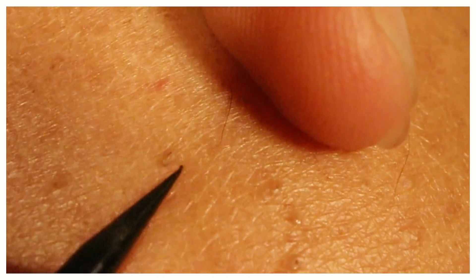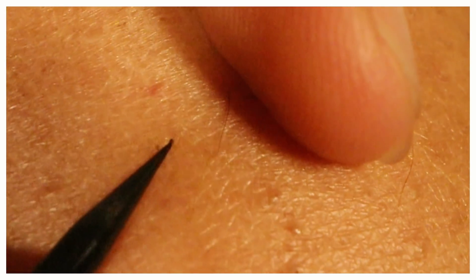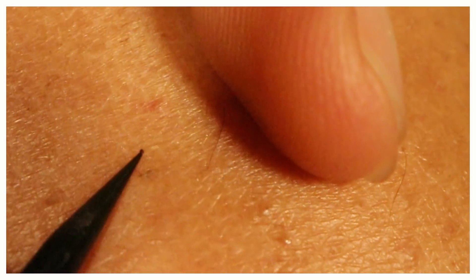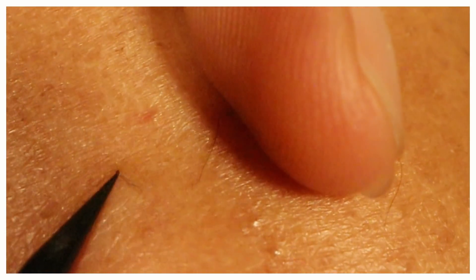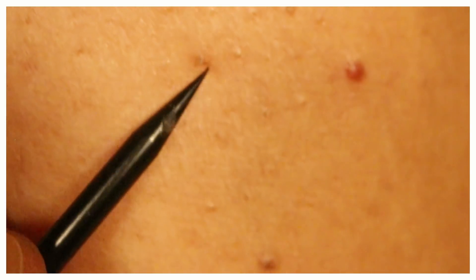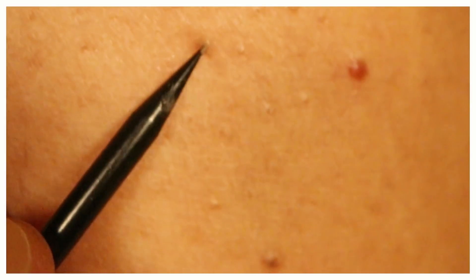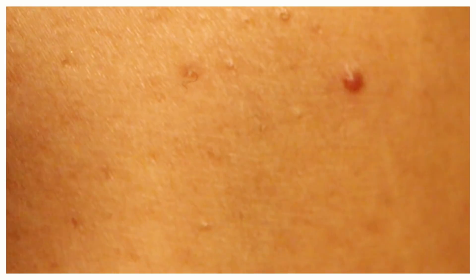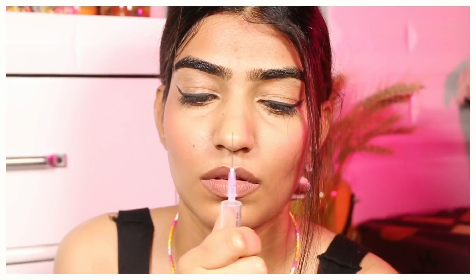This next step is going to be a little vigorous on your skin, so be very careful. Here I am going to remove the ingrown hairs on my leg. For this you need a little stick to get rid of the wrap over the hair follicle, and after that you just need to pluck it out using a plucker.